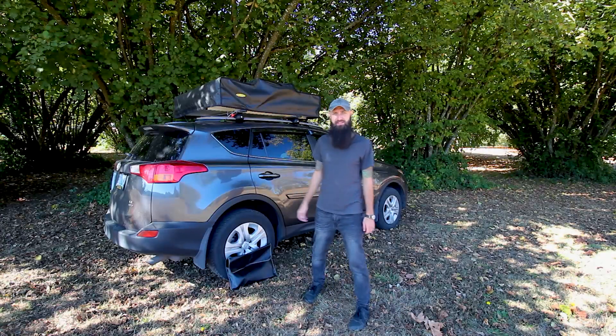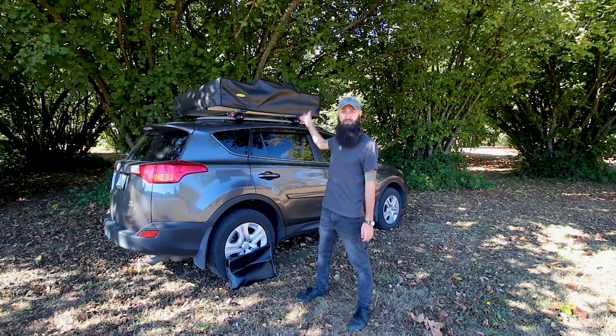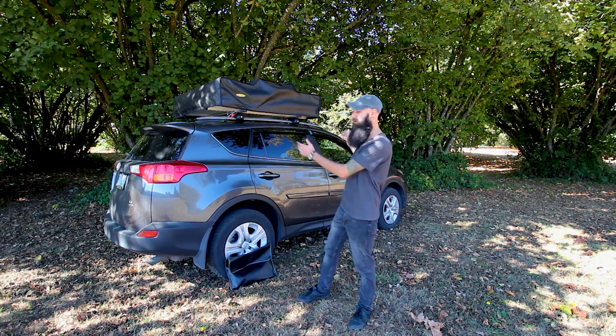Hello and welcome to Armagear YouTube channel. Today we're looking into the Smittybilt Overland rooftop tent that is currently on top of our RAV4.